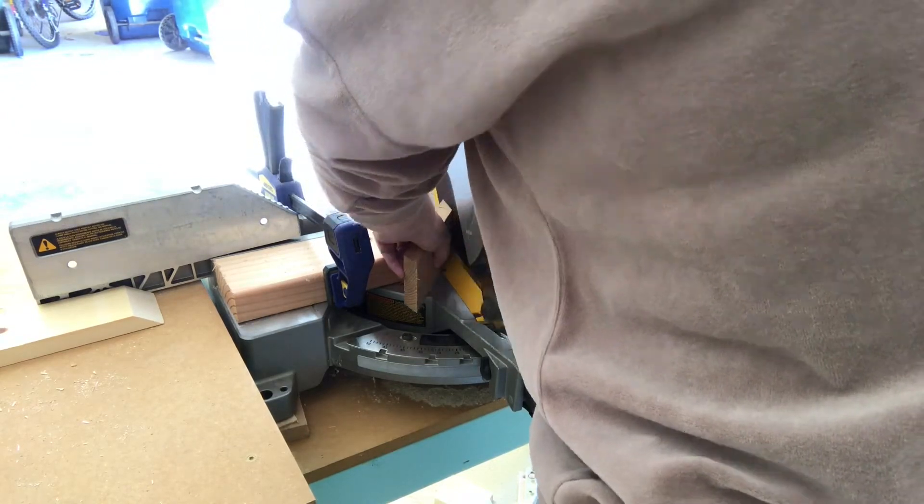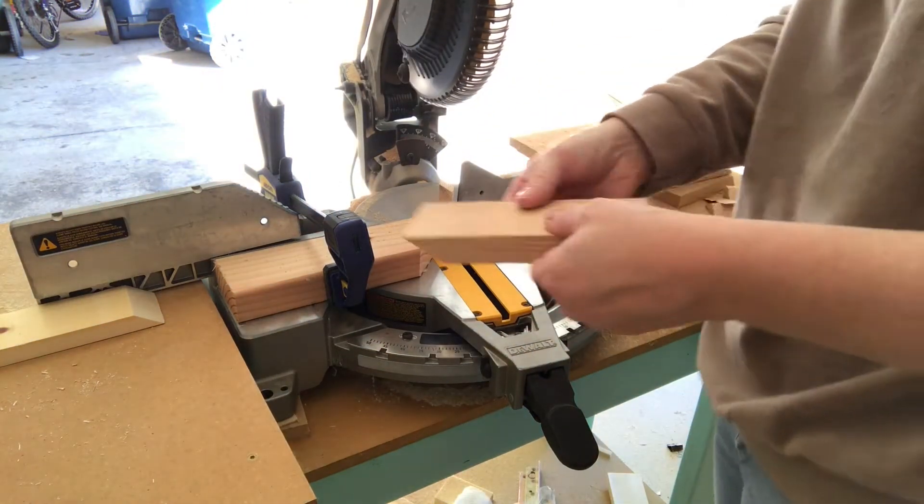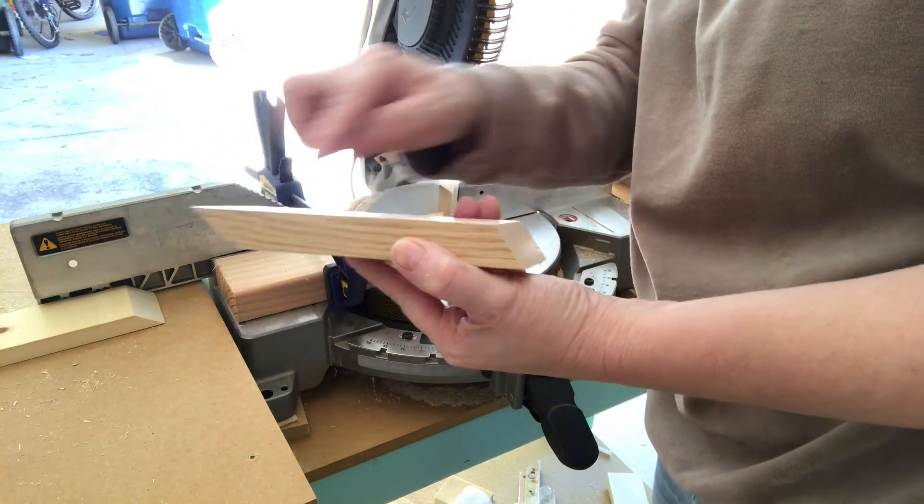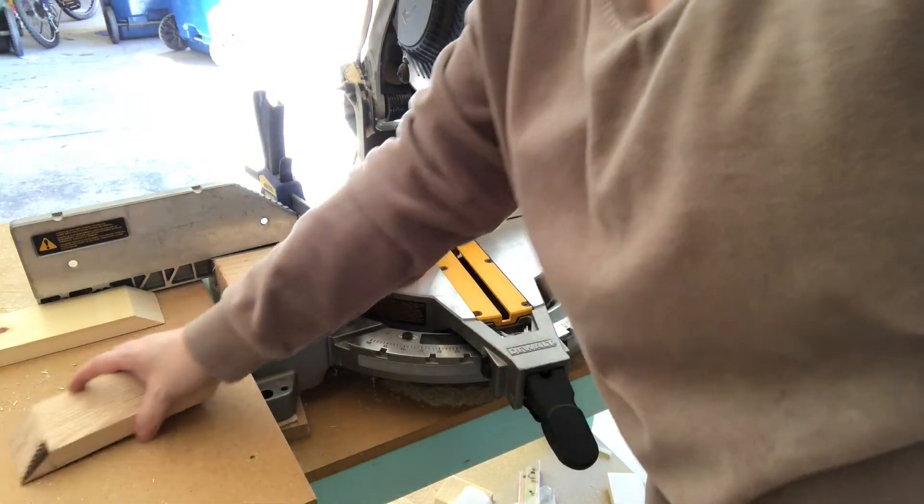Your final cut should measure 6 inches for 5 pieces and 4 and 3 quarter inches for the other 5 pieces, as measured from the tip of your 54 degree angle along that side.